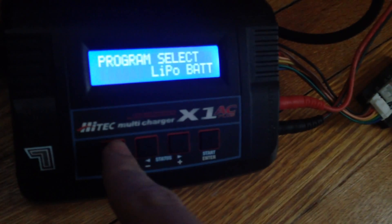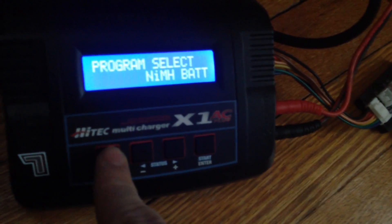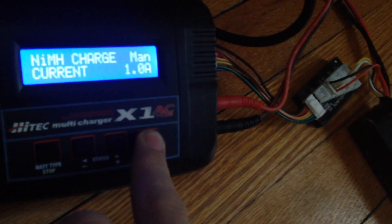So you can go to NIM batteries and charge it just for a tiny bit.